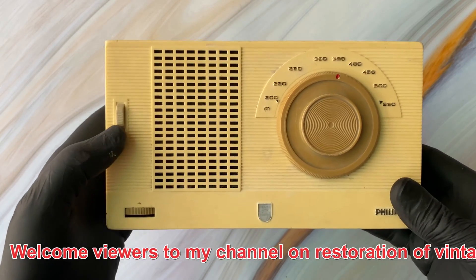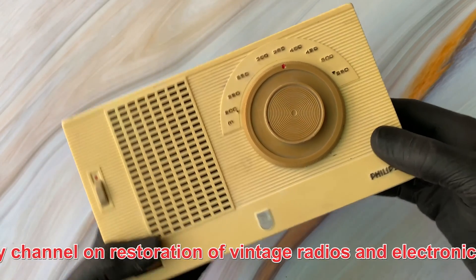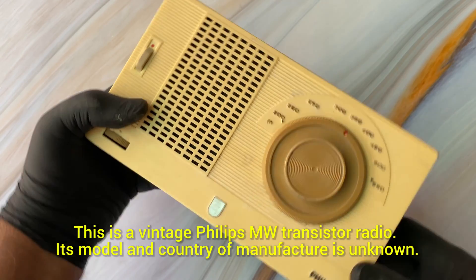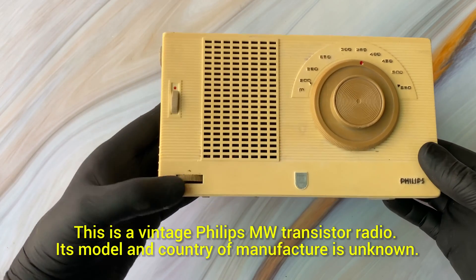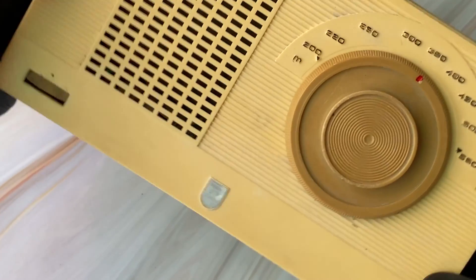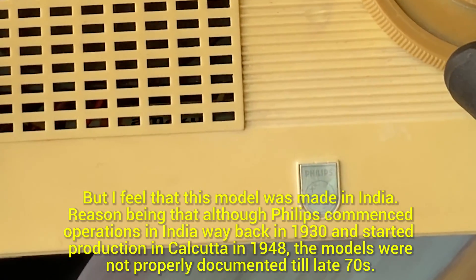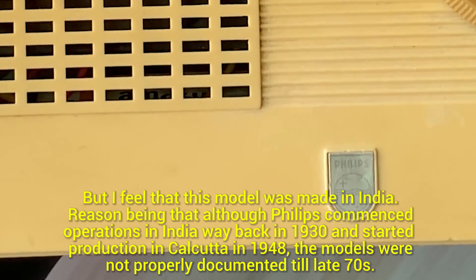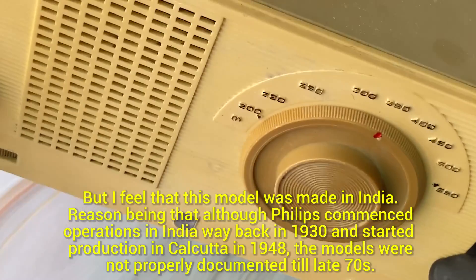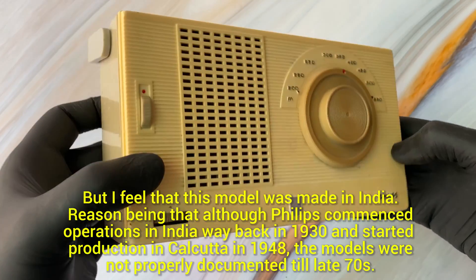Welcome viewers to my channel on the restoration of vintage radios. This is a Philips medium wave transistor radio. I'm not really sure of the model or the country of manufacture, but I strongly suspect that this model is in all probability made in India. The reason I say so is because Philips commenced operations in India way back in 1930.